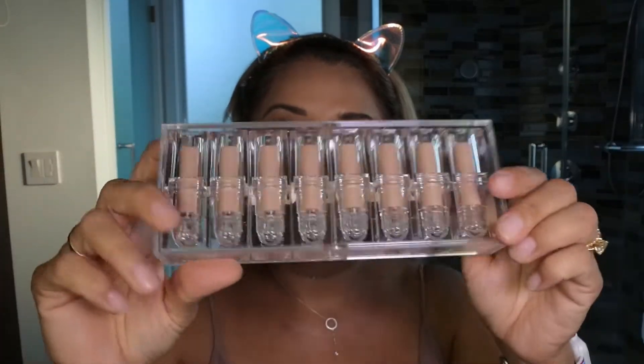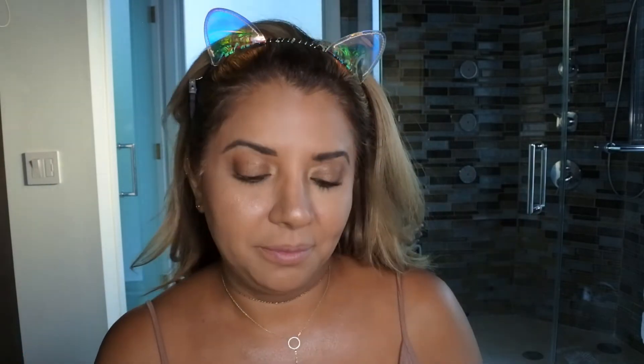Let's see which lipstick I'm gonna wear — I bought the whole case. I'm gonna wear number four. I got three lip liners and I'm gonna pair it with the nude one. It is very nude on me. Maybe I'll change the lip liner, we'll see.